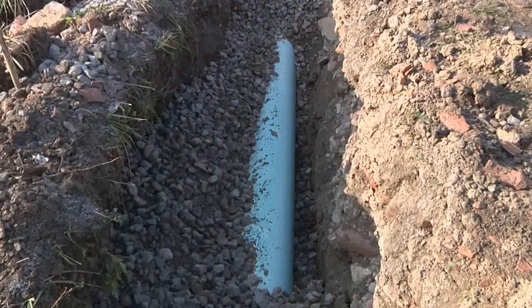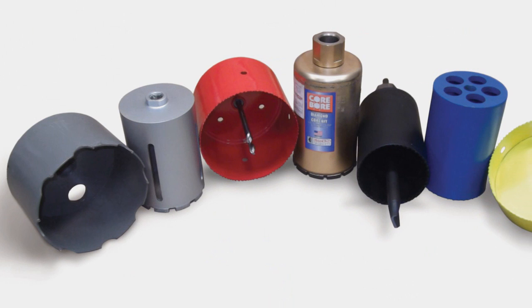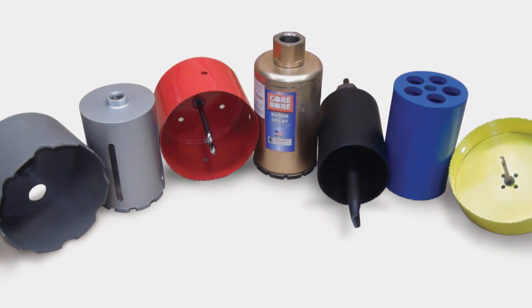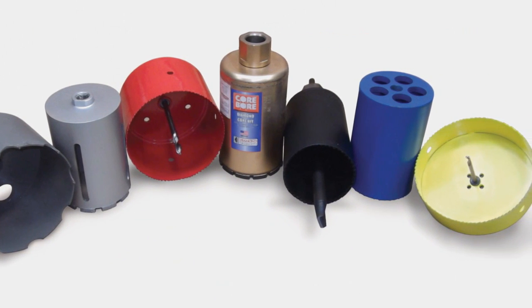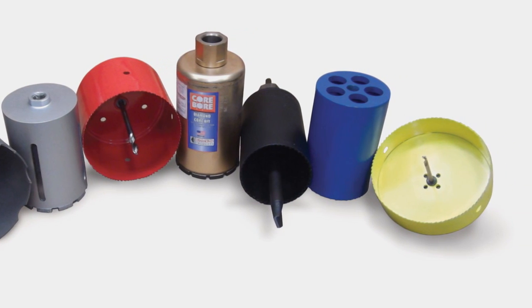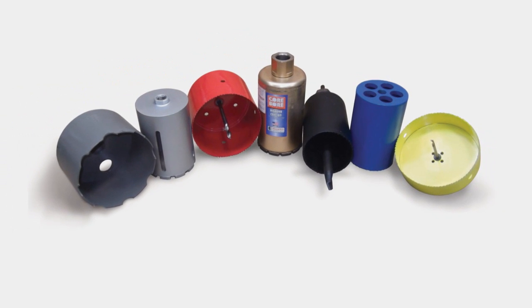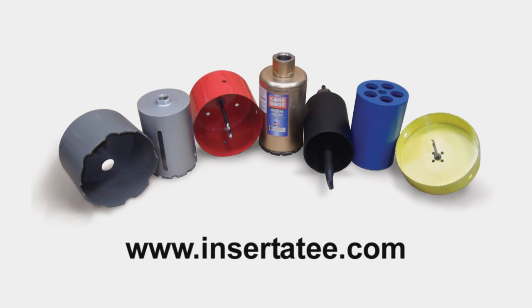Determine the size and type of pipe you'll be tapping into for your project. Inserta-T offers uniquely designed hole saws that allow you to core fast, smooth, and clean holes. Using the correct hole saw from Inserta-T is essential to ensure accurate coring. For more details on ordering your hole saw, visit www.inserta-T.com.